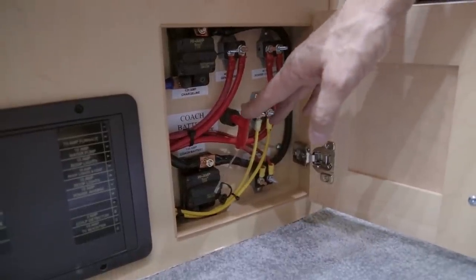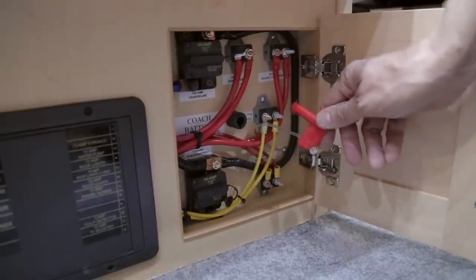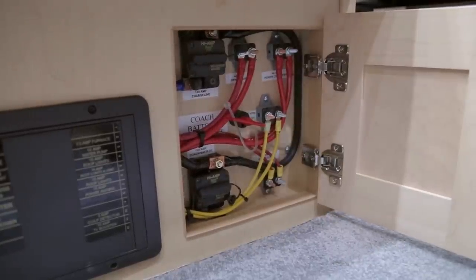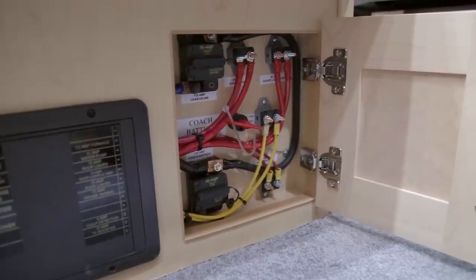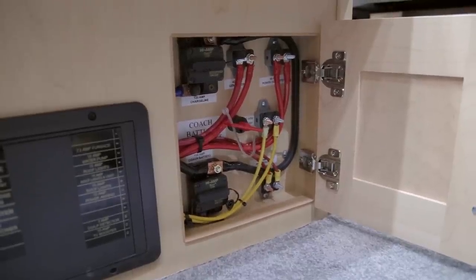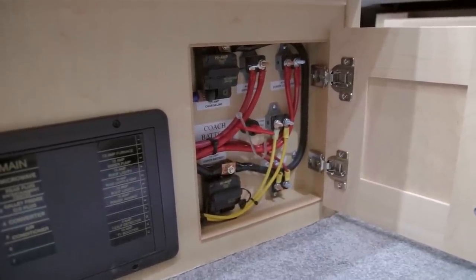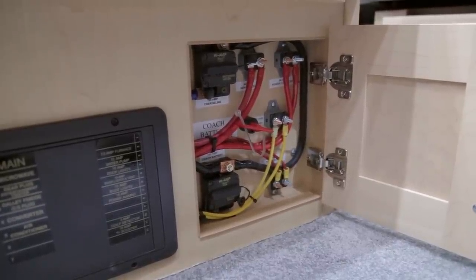Also in that cabinet is the red key disconnect for the battery system. To engage it, press it in, turn it, and lock it into position. The red key disconnect must be in the on position to charge your auxiliary battery from the converter when plugged in. If driving and charging from the alternator, it can be in the off position. It is recommended to turn off the red key disconnect if the vehicle will be parked for more than two days, to prevent draining the auxiliary battery.